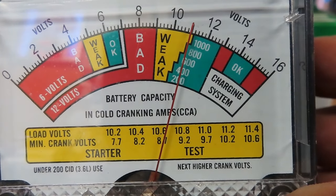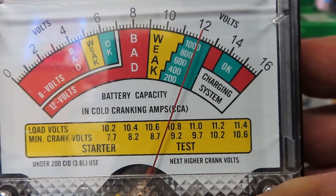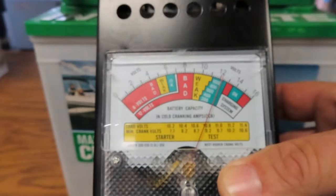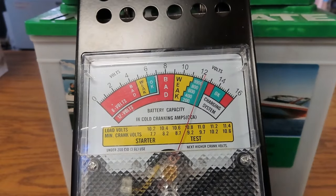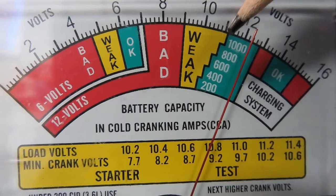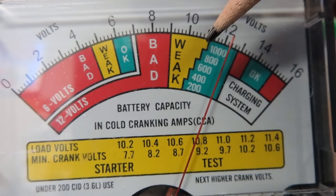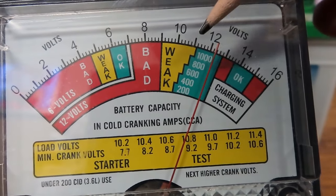That is right at the beginning of the 1000 range — I'm happy with that. Now watch the needle slowly regenerate back up to the top, which is what you want. That tells me this battery is actually good. Since it did drop to the very edge of the 1000 range, I'm going to keep an eye on it because it's not far from going bad, but for now it's good.